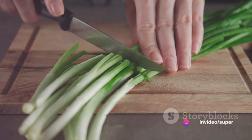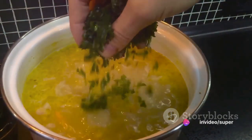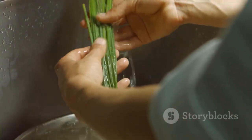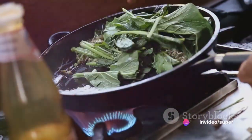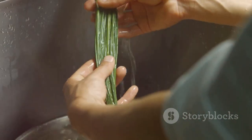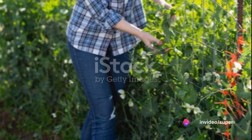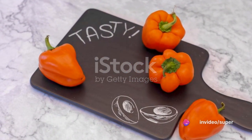Now onto blanching. Like other green vegetables, onion and garlic greens require a quick plunge into boiling water followed by an ice bath. This process halts enzyme action, preserving their vibrant color and robust flavor. However, unlike other vegetables, these greens are best preserved by freezing. After blanching, pat them dry and spread them out on a baking sheet. Freeze them until they're firm, then pack them into freezer bags, removing as much air as possible before sealing.